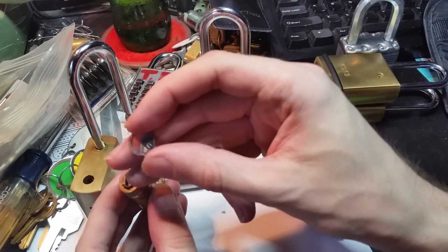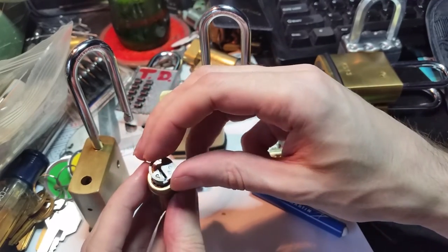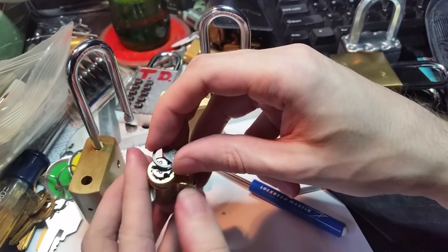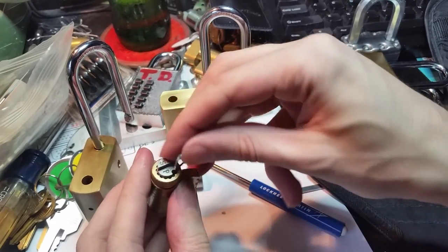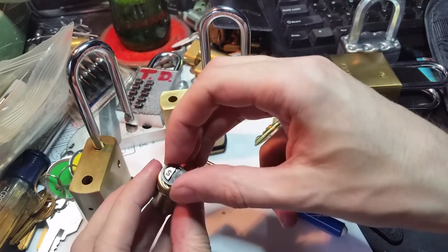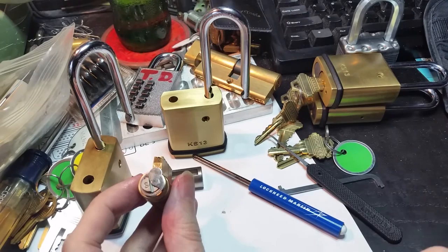And that has this little blocking plate that sits on the back. It says 'up' on it. And if I remember correctly, it fits on something like that when you drop it into the hole.